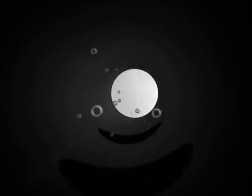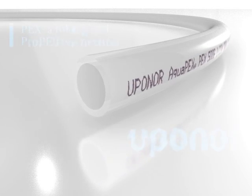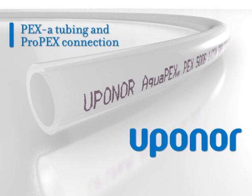With more than 15 billion feet of Uponor PEX-A tubing already installed worldwide, you can be confident that Uponor tubing is the right choice for your next project. Smart. Efficient. Durable. Uponor Logic at work.